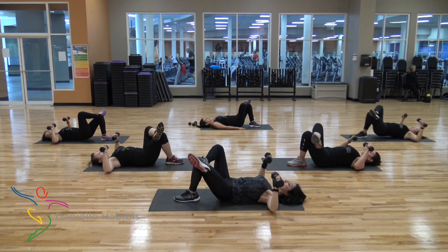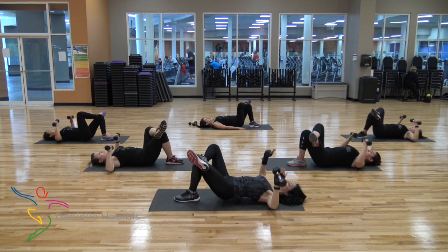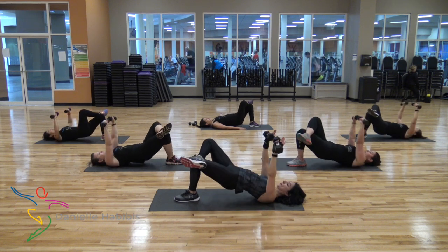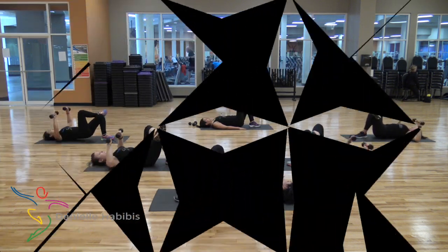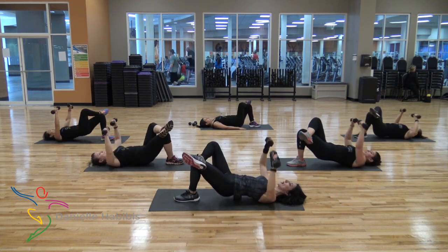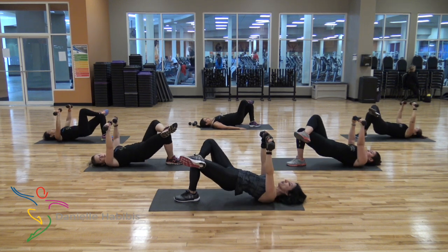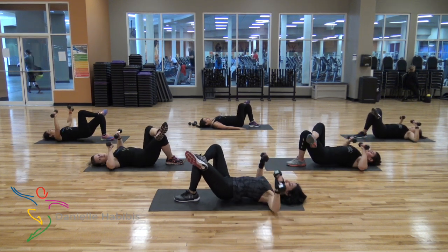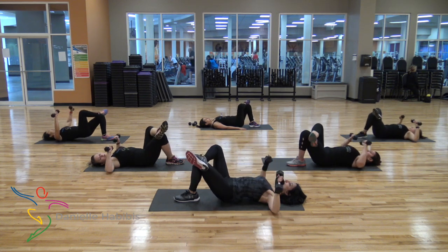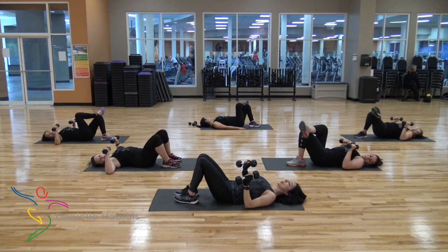Switch side — sixteen on that side. Go. One, two, three, four, five, six, seven, eight, nine, ten — last six: five, four, three, two, last one. Rest your arms for a moment. Take those hips down. Catch your breath.